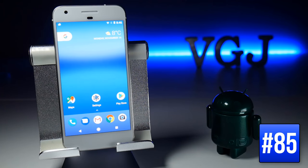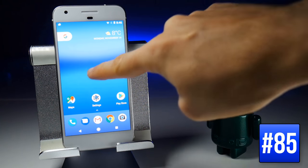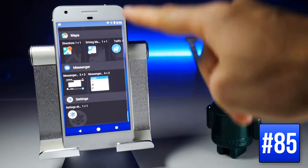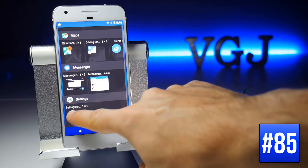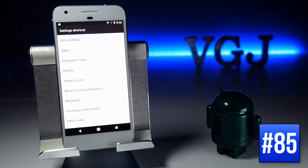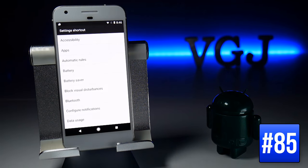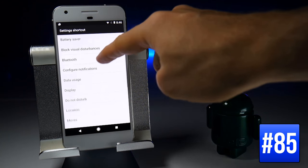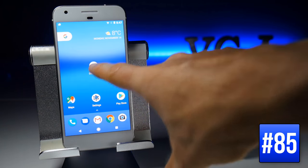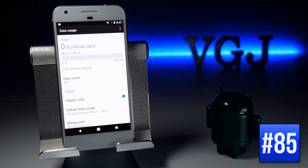You can add even more shortcuts to your home screen by long-pressing the home screen, choosing Widgets, scrolling to the bottom where you have Settings, picking up the icon, and dropping it on your home screen. This pops up a screen showing many different settings shortcuts, such as Data Usage, which you can then tap to go directly to that screen.